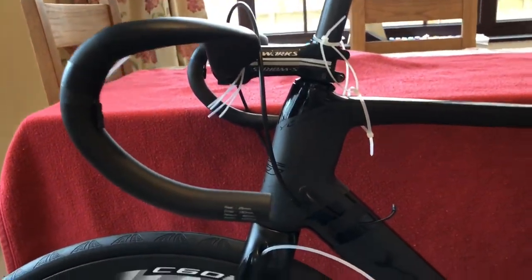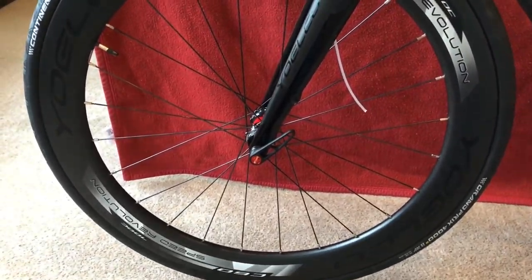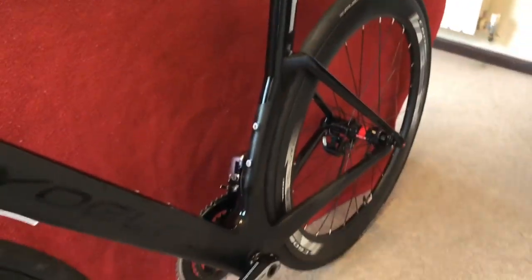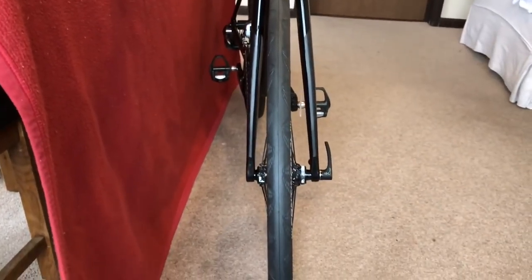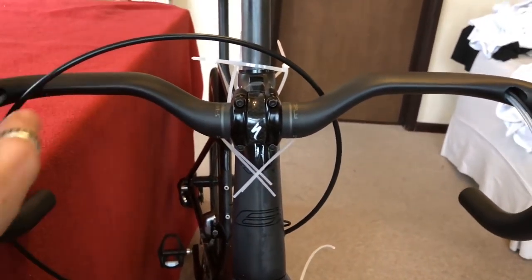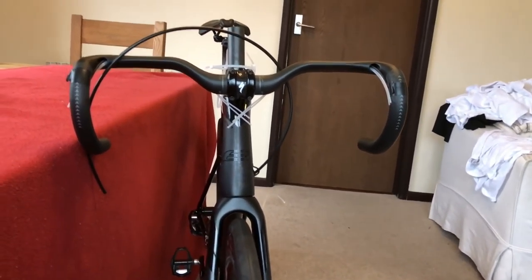I just turned the stand over because I used to ride it up the other way — just to make it look like a Venge, really, because I quite like the Venge bias. But I'm not sure I've got enough money for that frameset at two or three thousand pounds, whatever it is. From the front you can see the Aerofly bars. Nothing's threaded yet as you can see, and all the cables are just wrapped around. But I like that look — it kind of reminds me of the Venge.